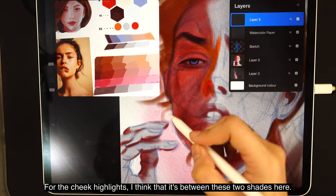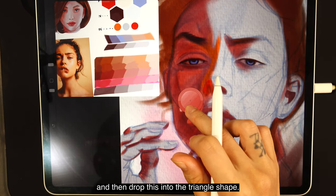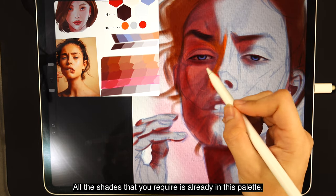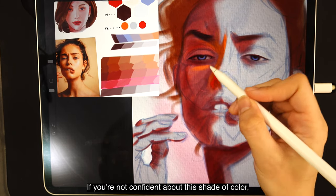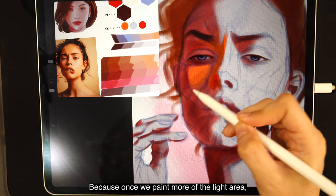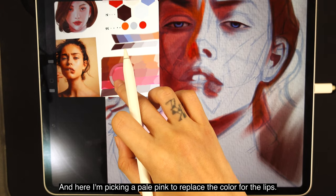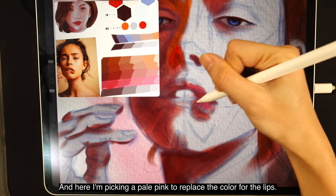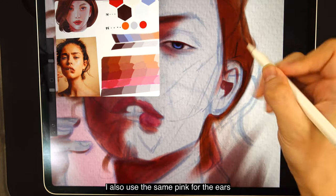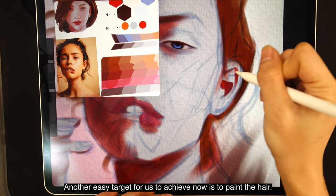For the cheek highlights, I think it's between two shades, so I'm quickly mixing it in a new layer and dropping it into the triangle shape. If the color you paint is wrong, don't be afraid to test other shades — all the shades you require are already in this palette. If you're not confident, just leave it for now because once you paint more of the light area you'll be able to identify more colors. Just paint what you're confident with. I'm picking a pale pink to replace the color for the lips, and as I paint towards the shadow area I drop to a darker shade of pink.